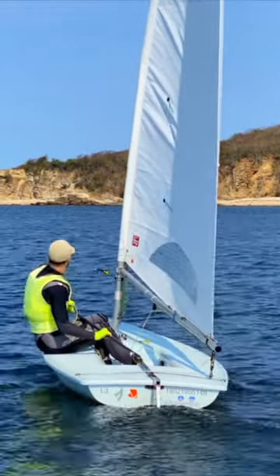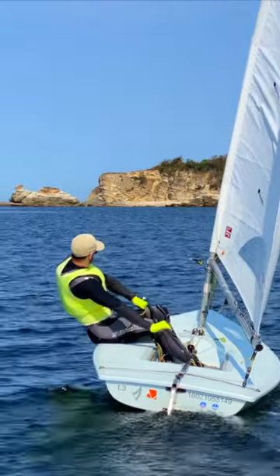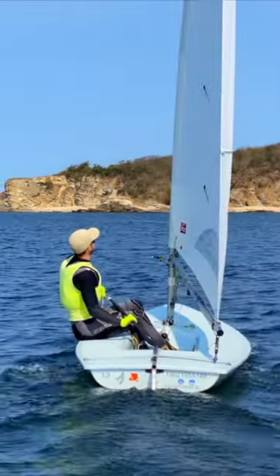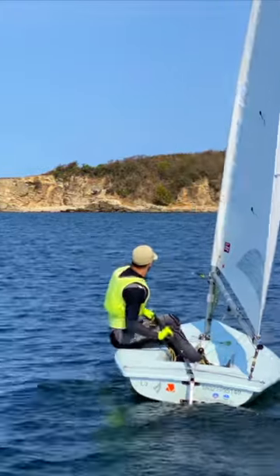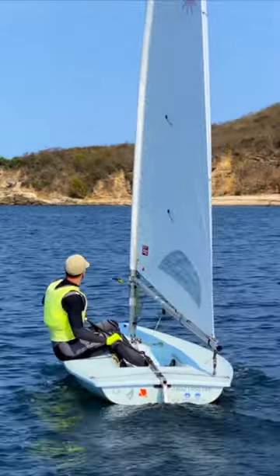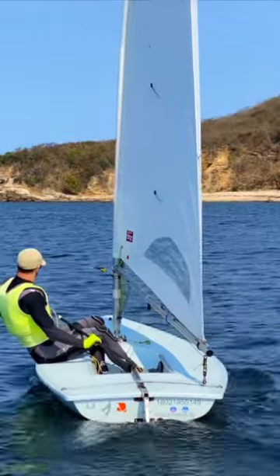Once you've got great sail setup and body position, combined with your perfect upwind angle, you can really dial in the dynamics of light air upwind sailing. These involve playing with two main variables to stay optimized: your mainsheet tension and your body weight. Remember, your angle needs to remain close-hauled, changing as little as possible.